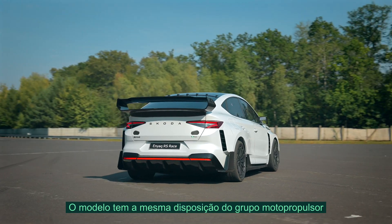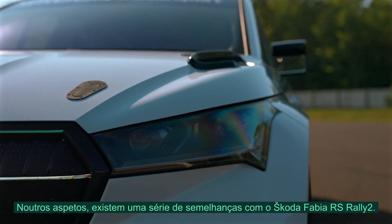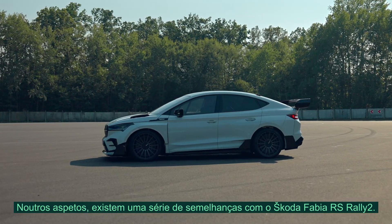The car has the same basic powertrain layout and the production power of 340 horsepower. Otherwise, there are a number of ways in which it resembles my Fabia RS Rally 2.